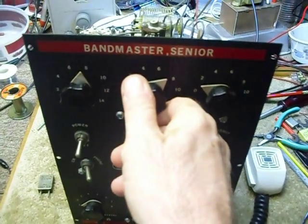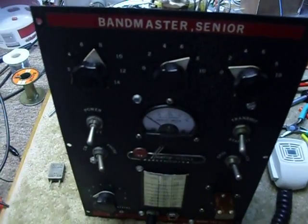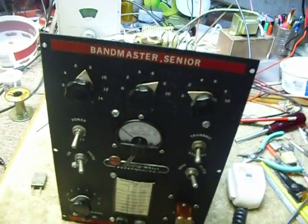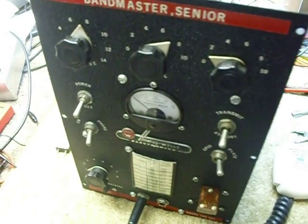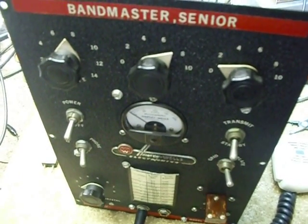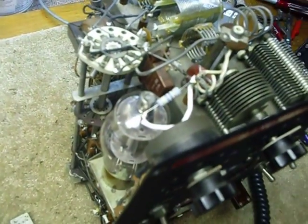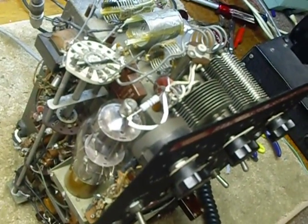Still it would occasionally not transmit. I found that by tuning past the peak with the plate control — going to the peak and then turning it a little bit farther — it would start working. And that's because the final was unstable and it was taking off. I was really getting frustrated, having worked on it all day. Then I thought about the fact that a lot of rigs have got a plate suppressor circuit — a little resistor and a coil on the plate of the final output tube — and this one didn't have one.